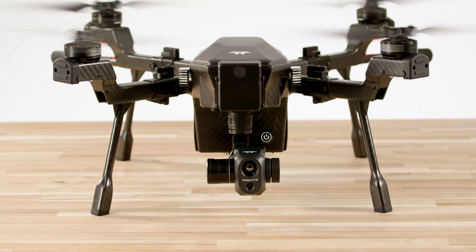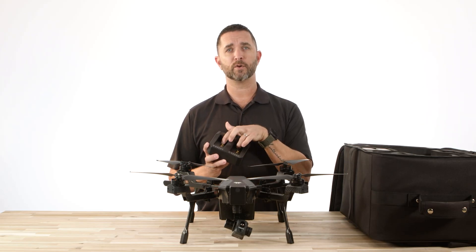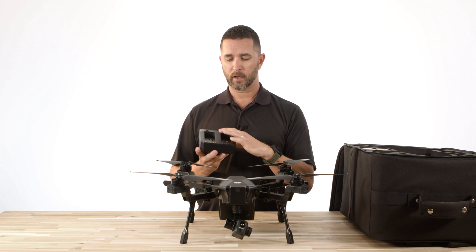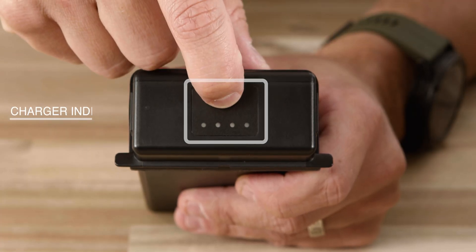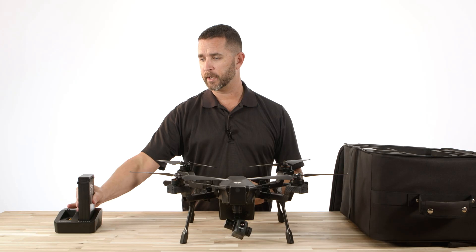Now we're going to pull out the last couple of pieces included in here, starting with the battery charger. You're going to notice you can charge two batteries at once. On the back, you have your standard power cable and power switch. On the bottom of the charger, you have indicator lights that show the current battery charge level. On the back of the batteries, you can also check your charge level by pressing it one time. Simply insert the battery in and plug it in, and you'll be ready to go.